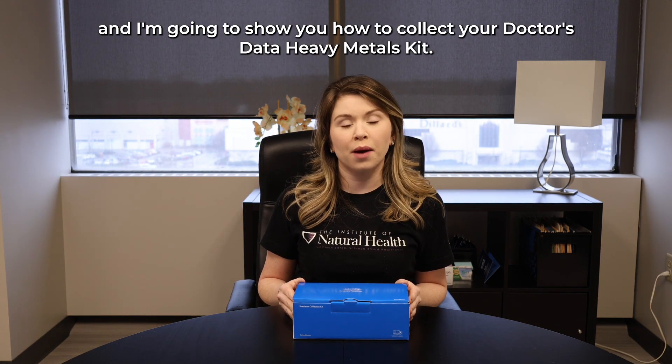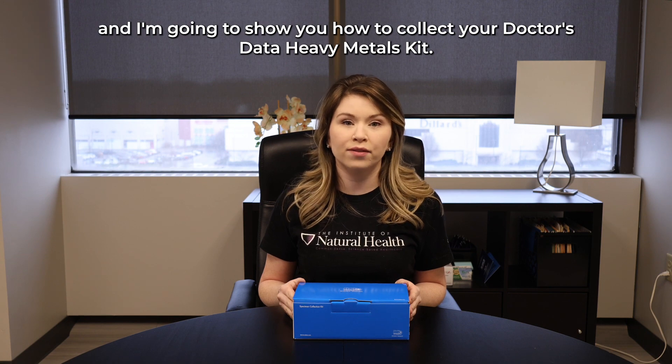Hi, I'm Hannah and I work for the Institute of Natural Health and I'm going to show you how to collect your doctor's data heavy metals kit.